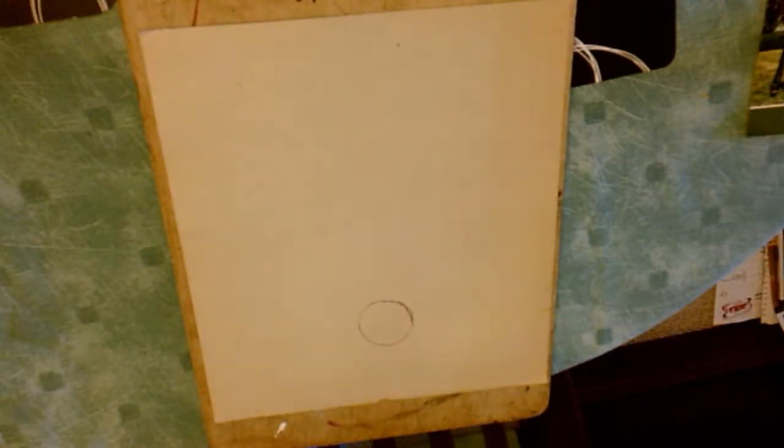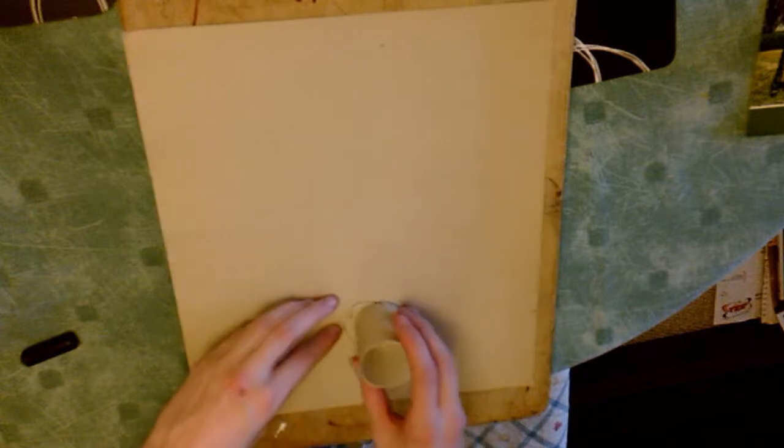First thing you're gonna want to do is make sure you have some kind of surface to do your work on that you don't mind getting dirty. I have a wooden board which keeps the surface nice and flat.